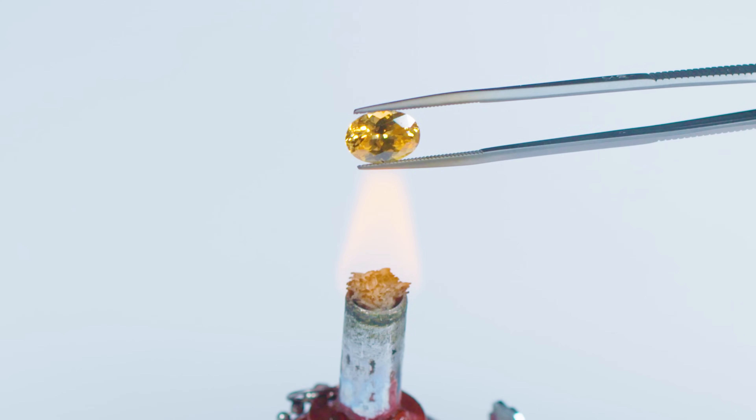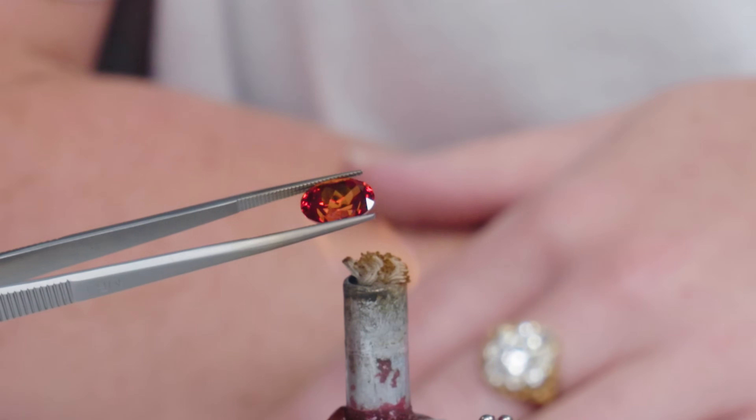You're going to want to keep it in the tip of the flame. Oh my gosh! That's amazing. I blinked and it was red. It's like not a zircon anymore. I don't believe what I just watched.